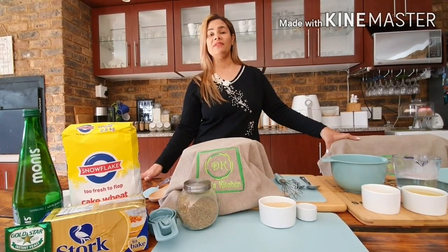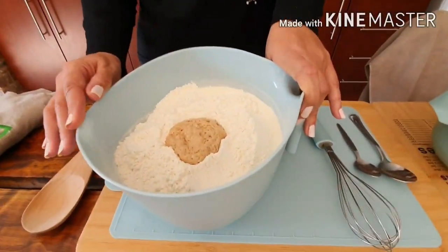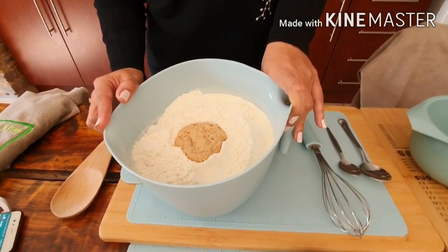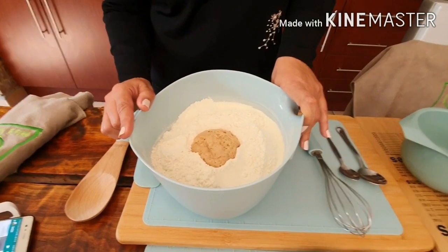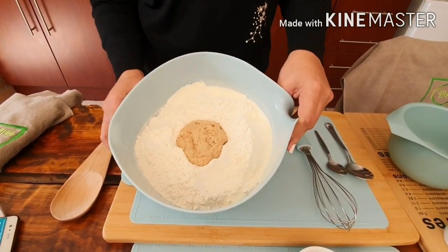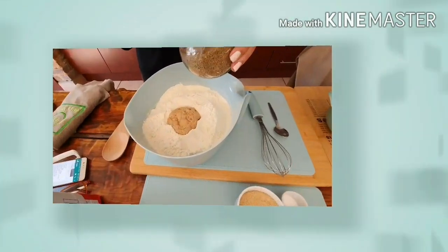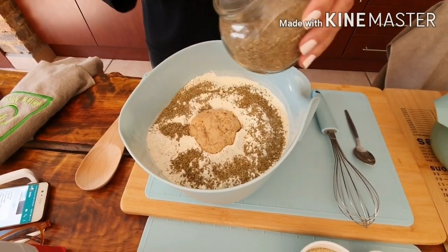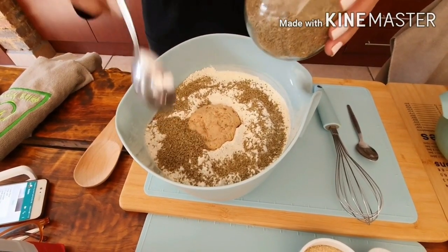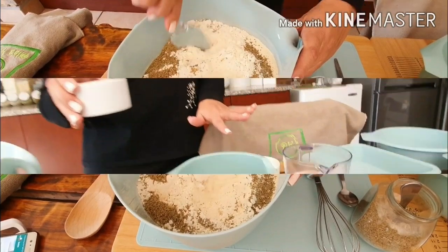My family absolutely love it and I hope that you also love it. I have seven cups of flour in here, one teaspoon of sugar and one packet of yeast, and I've been proofing the yeast for the last 10 minutes and it's already bubbling. I'm going to add three tablespoons of aniseed to this and then I'll just be mixing it.